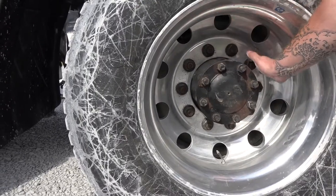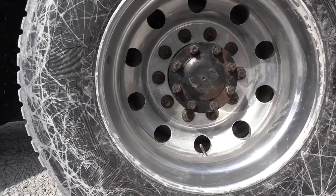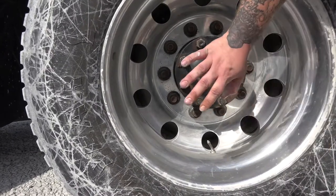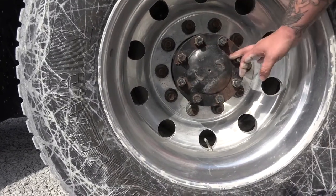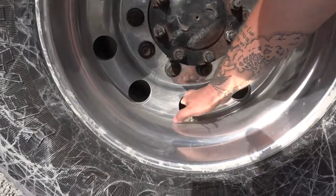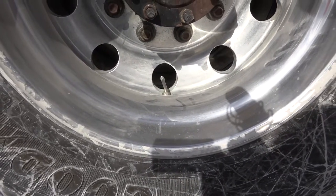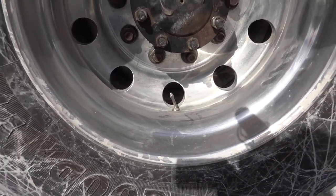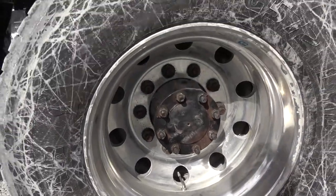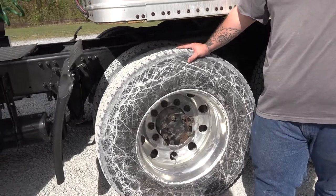To my lug nuts — properly mounted and secure, not cracked, bent, or broken. They are all present and I see no shiny spots or rusty trails that would indicate looseness. To my axle seal — properly mounted and secure, not cracked, bent, or broken, and I see no visible leaks. To my valve stems — properly mounted and secure, not cracked, bent, or broken. Both caps are present and I hear no audible leaks. I checked these tires this morning — they have 120 PSI. If you'd like, I can retrieve the tire gauge and check that for you.